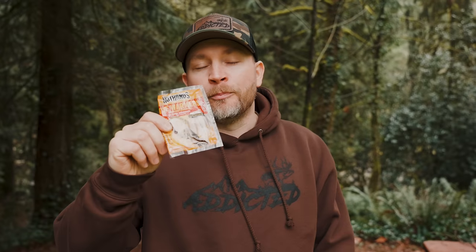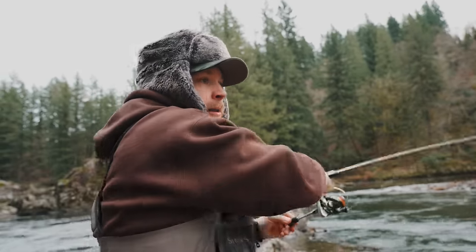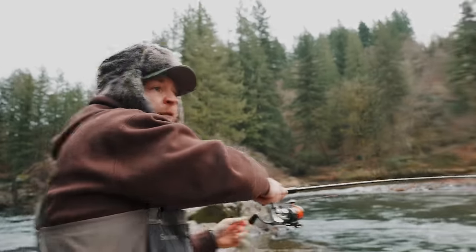So you guys thought this was a steelhead tutorial, but I'm actually just going to sit on this bench. I started doing this a couple years ago and I will never in my life put on a pair of wading boots ever again. Once I feel like it's gone too far and I don't feel comfortable with that hook set — I have a fish on!